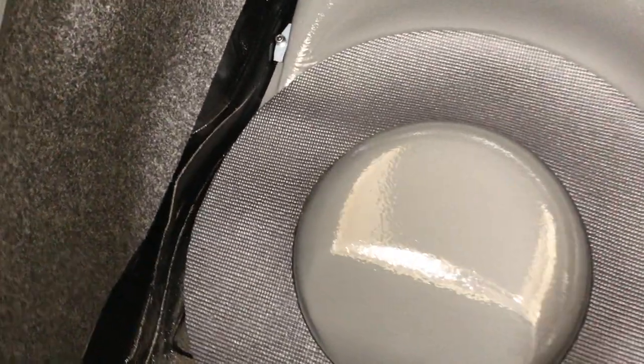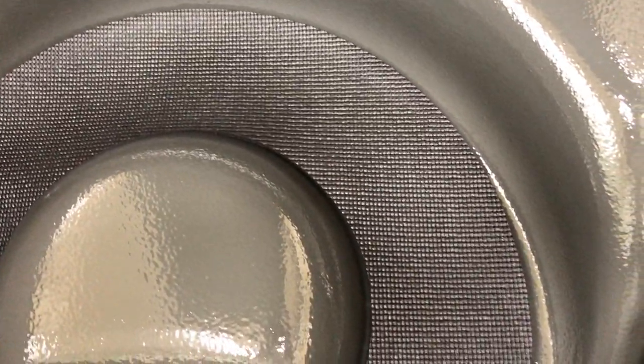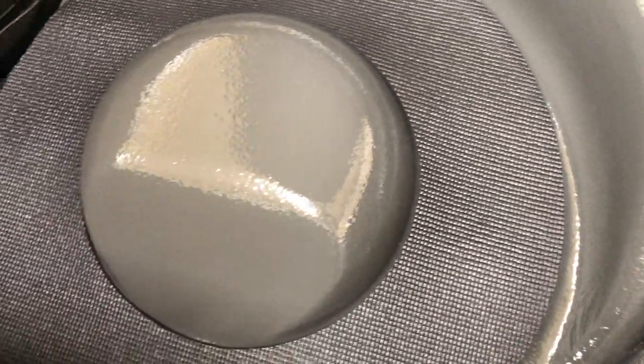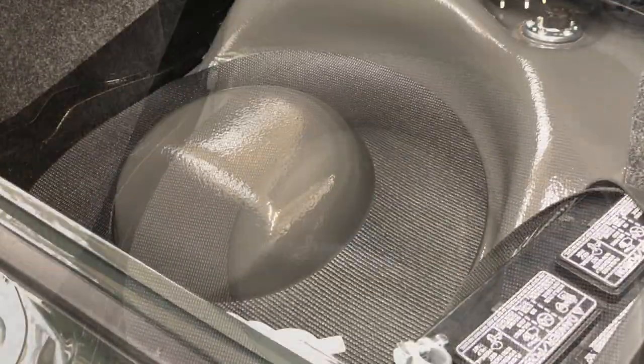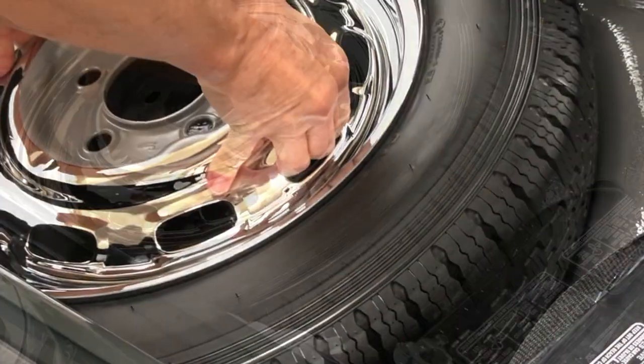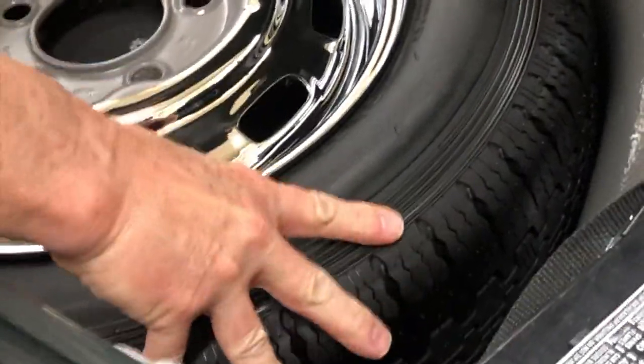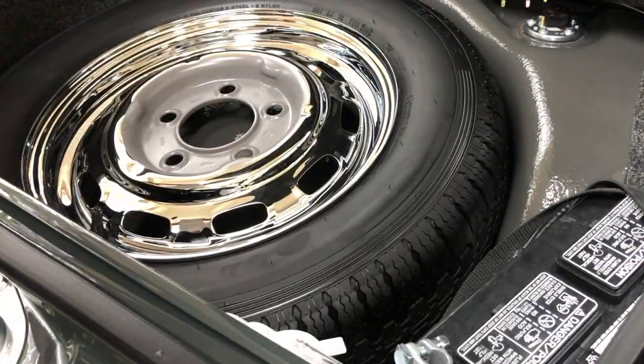I think that's going to work great for us — it's definitely going to take care of any vibration with the tire to tank and give us a little bit of grip. Perfect — yeah, I can feel that gripping really good. That's not going anywhere.